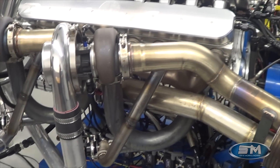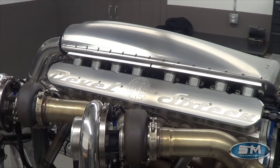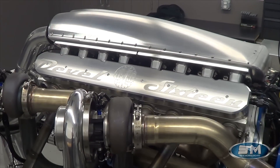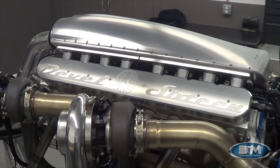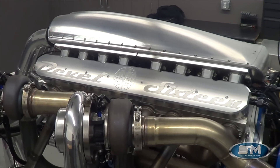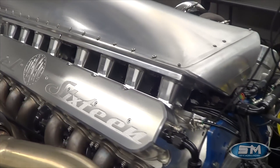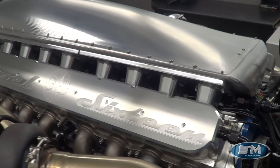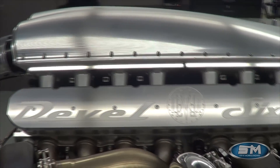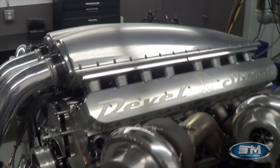As you'll see in the dyno graph, we made 3,000 horsepower at 20 psi, 4,000 horsepower at 30 psi, and a stunning 4,500 horsepower at 36 pounds of boost — before running into the limitations of our dyno. This is EFI with under-manifold injectors to keep a clean, simple look throughout the engine, along with our billet valve covers and billet intake manifold designed specifically for boosted applications.